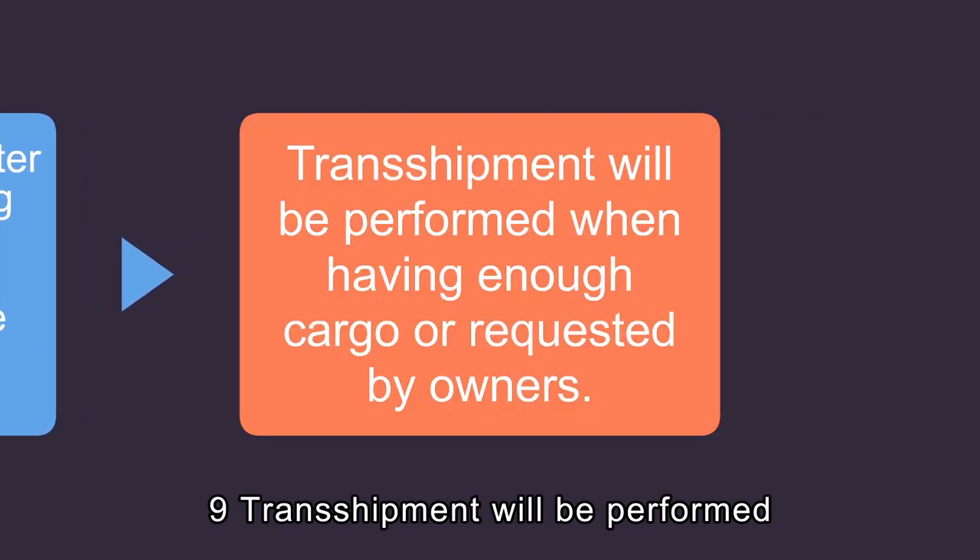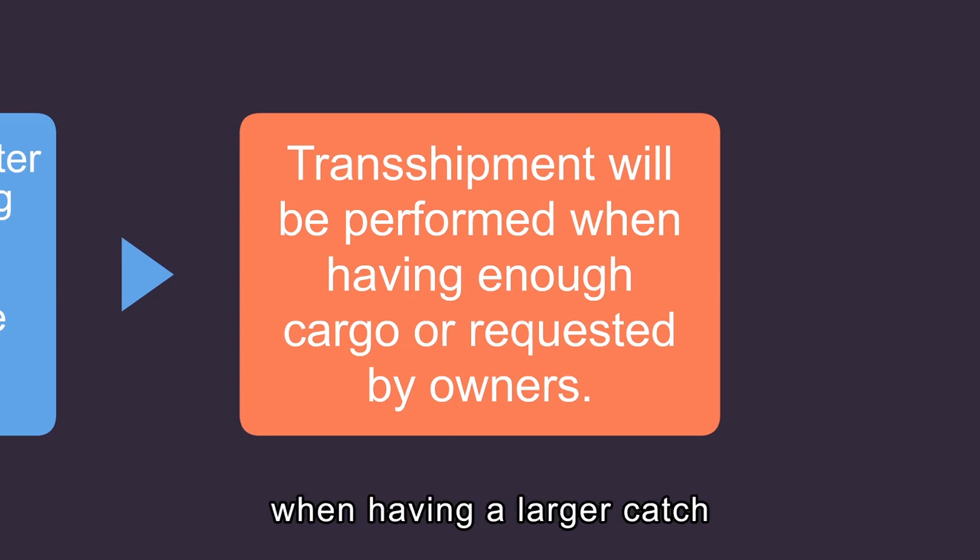Transshipment will be performed when having a larger catch or when necessary.